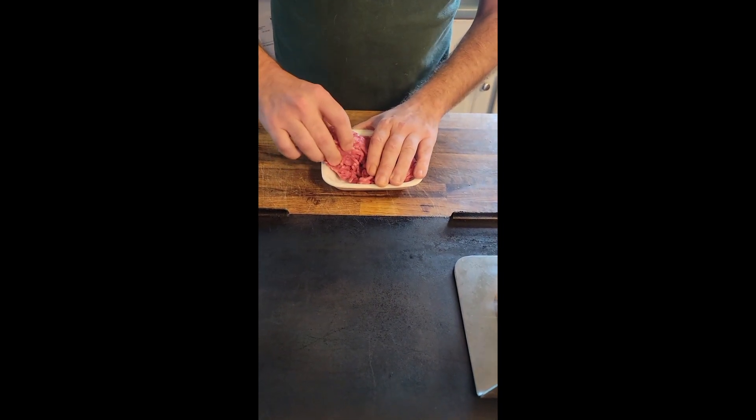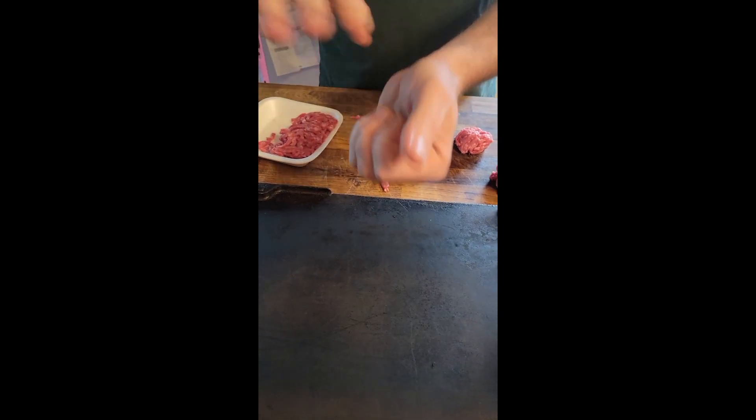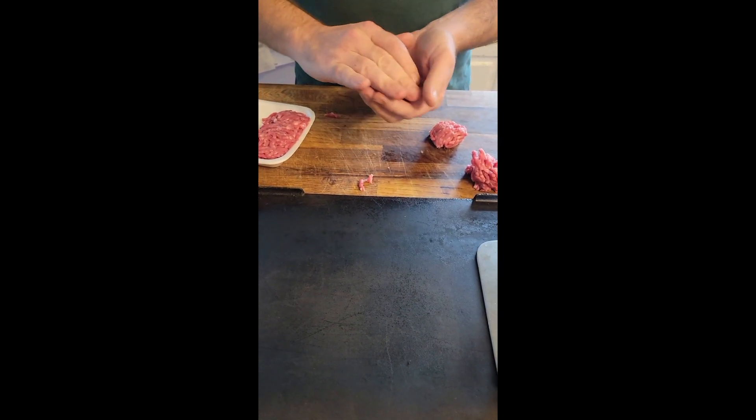Ground beef. You need four meatballs. You don't want to squish them — you want to keep them loose.